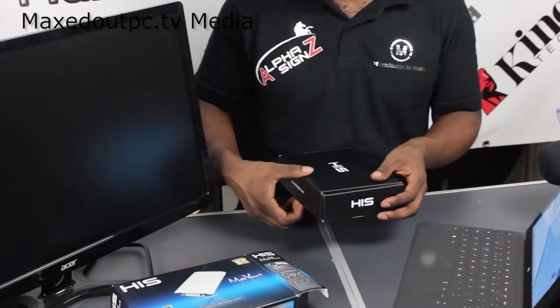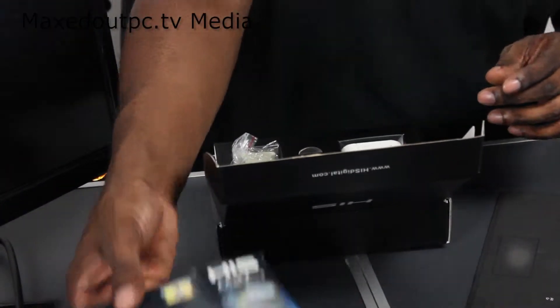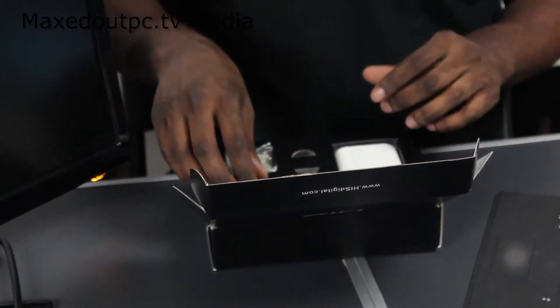What we're going to do is unbox this, connect it up, and show you what we're getting inside the box and also what kind of graphics you can see on both screens.